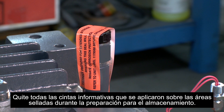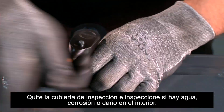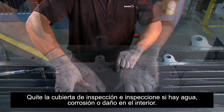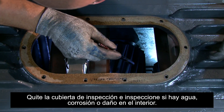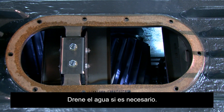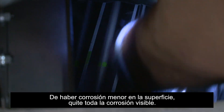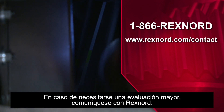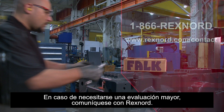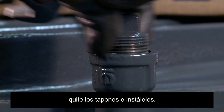Remove all informative tape applied to sealed areas in storage preparation. Remove the inspection cover and inspect for internal water contamination, rust, or damage. Drain if necessary. Rotate shafts to inspect gear teeth which had been in contact and bearings for signs of surface rust. Should minor surface rust be present, remove visible rust. Contact Rexnord for review if necessary. If components such as dipsticks and breathers have been shipped loose with the drive, remove the plugs and install them.